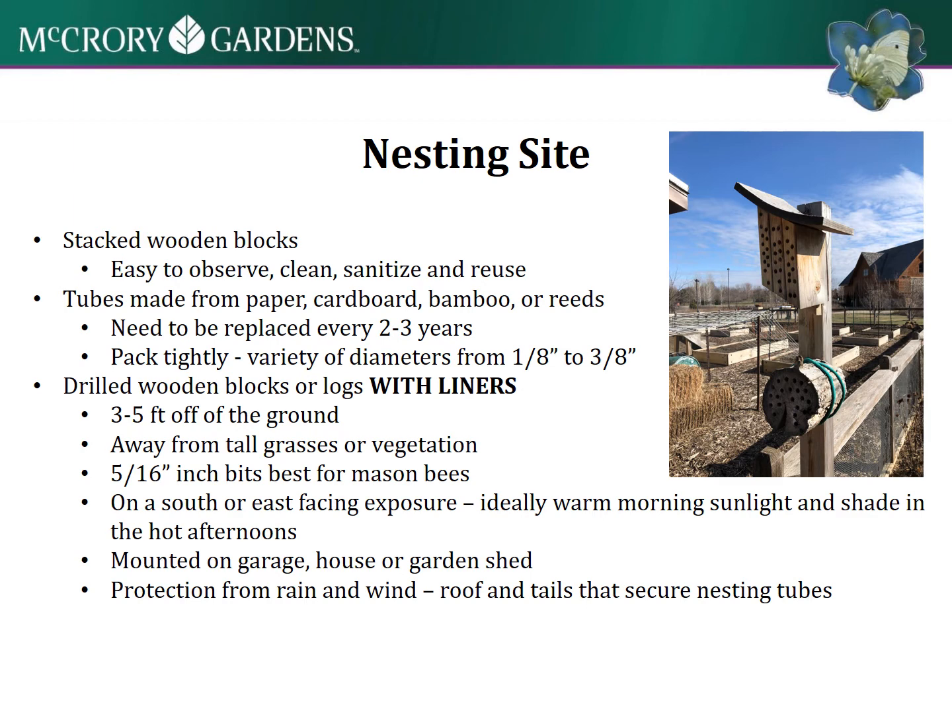Here's an example of the bee house that we made at McCrory - the drilled wooden blocks or logs with liners. That's the kind we made here at McCrory Gardens. There are a couple of different options you can use, which I'll talk about a little more.